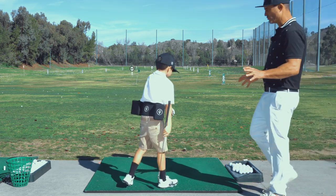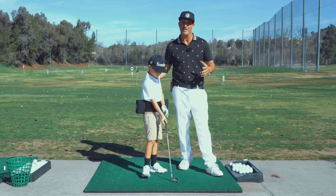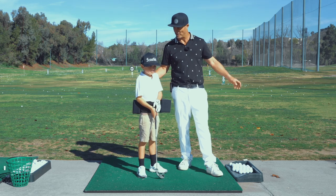So now what we're going to do is move over to the face so you can see how much he turns it back and how much he turns through. We'll demonstrate from the front side. Good job, P.